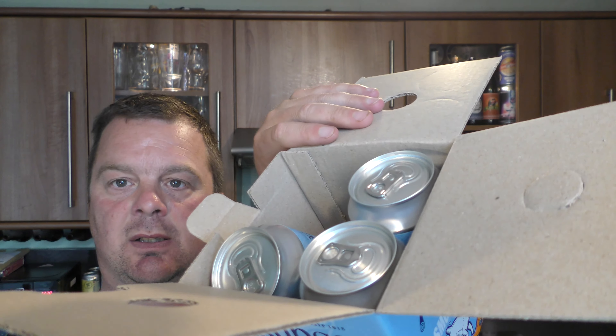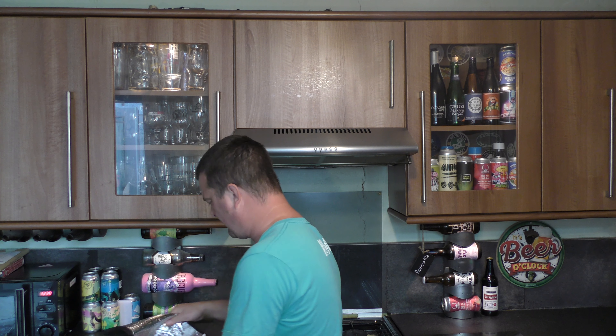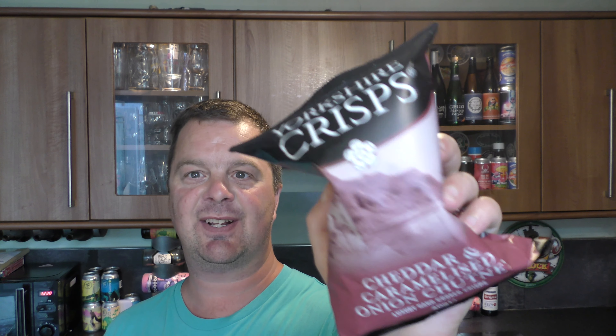Oh, it's brewed with Brewgooder. Four cans of that, and in the bag here we have — yeah, I'm looking forward to this — a bag of Yorkshire crisps, cheddar and caramelised onion chutney. They look good.